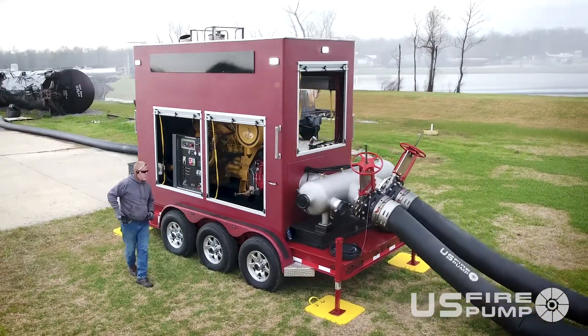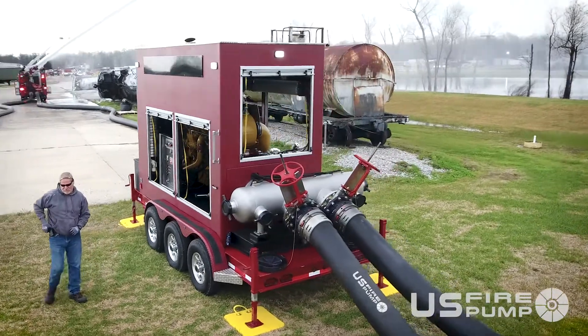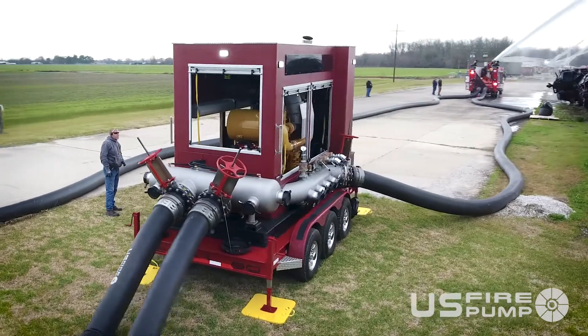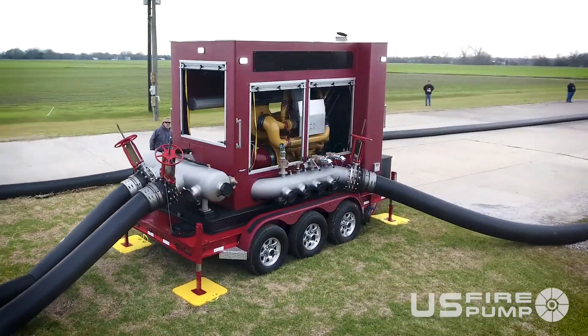Options are available for trailer-mounted, skid-mounted, from a hook lift or pod-type lifting system. We can also option for a fully enclosed unit or a liftable cage.